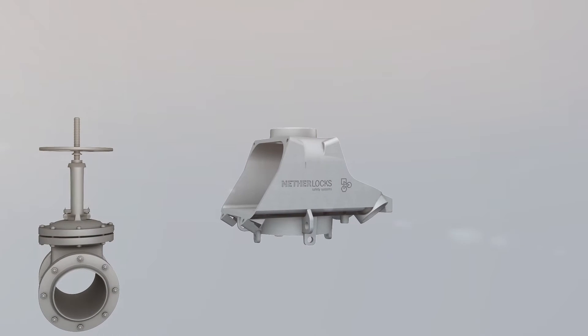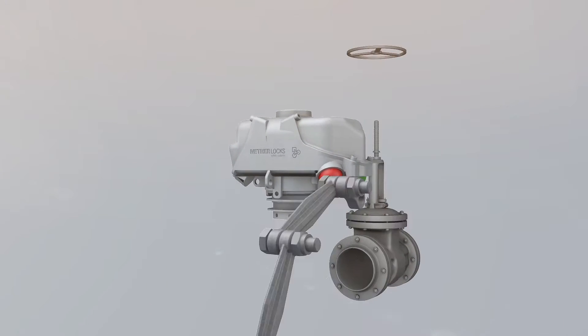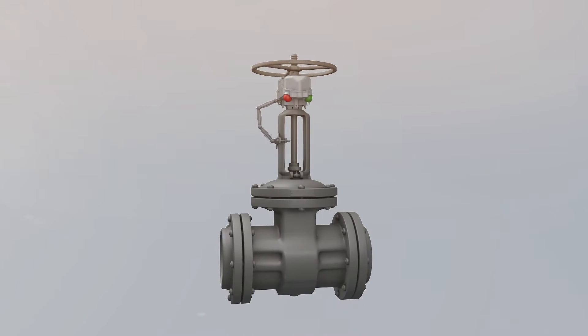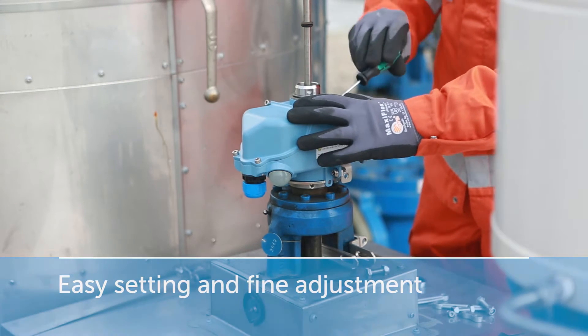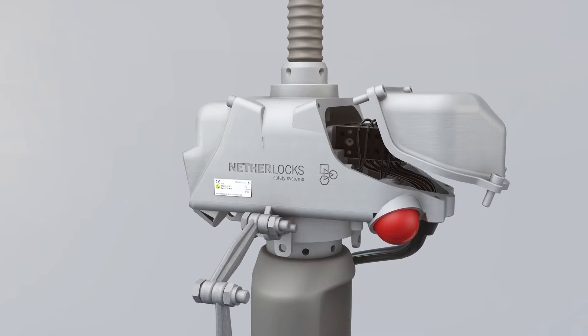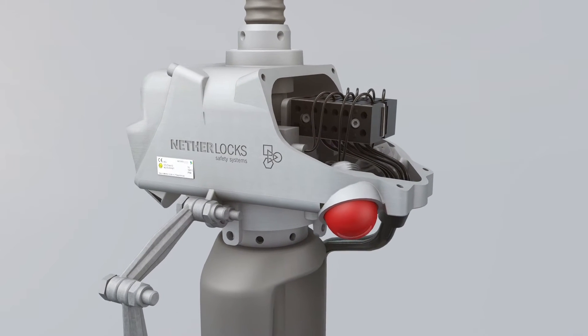A universal bracket allows quick mounting to any type of multi-turn valve. Setting and fine adjustment are easy and can be done within minutes. A durable and robust enclosure protects sensors and all other internal parts from mechanical impact and environmental conditions.